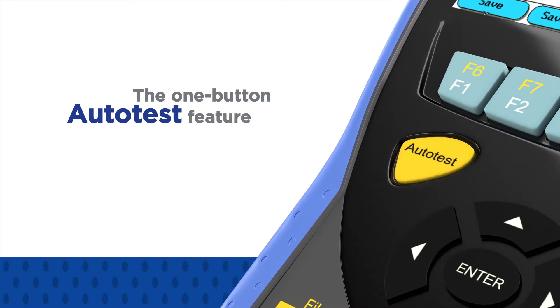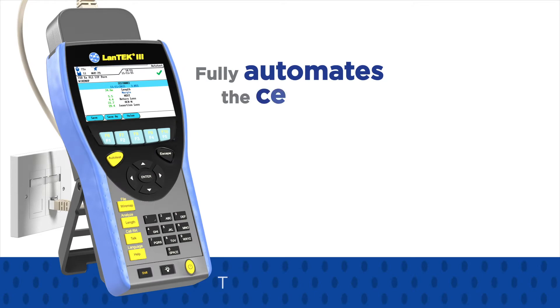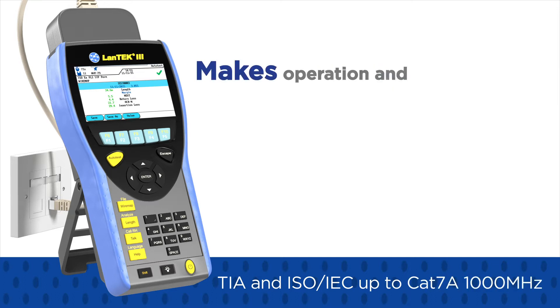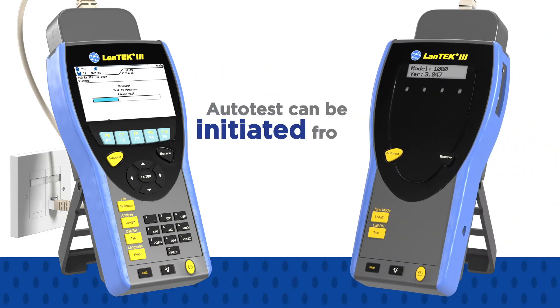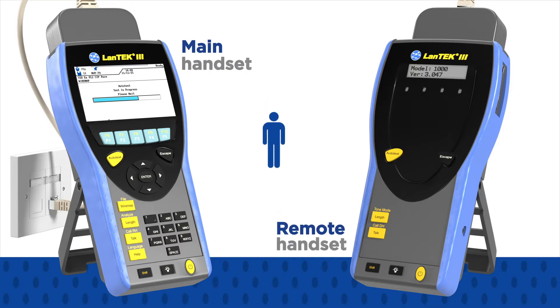The one-button auto-test feature of the Lantech 3 fully automates the certification of cabling to TIA and ISO IEC performance standards up to CAT7A 1000 MHz, making operation and result capture extremely simple. Auto-test can be initiated from either handset, which saves time when one person is testing.